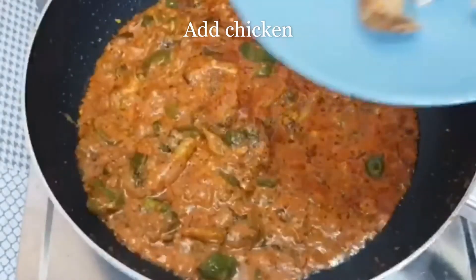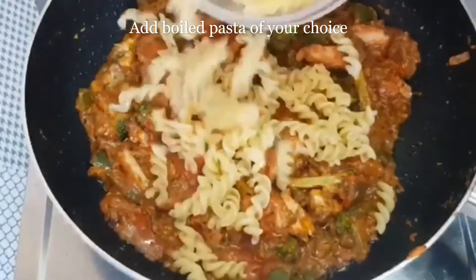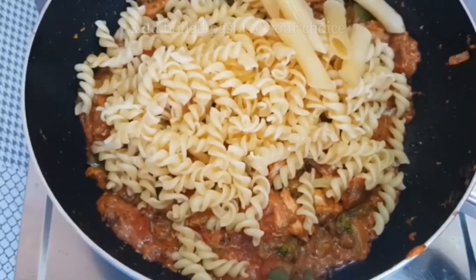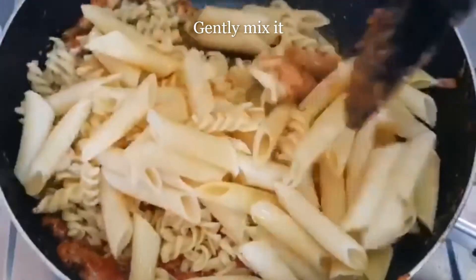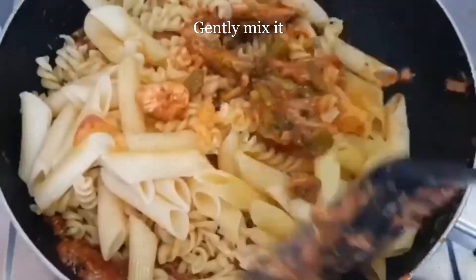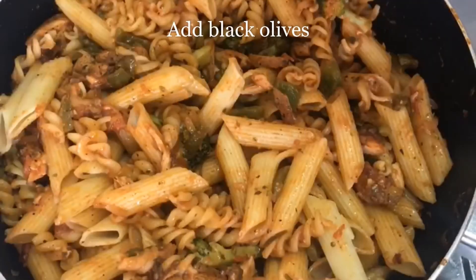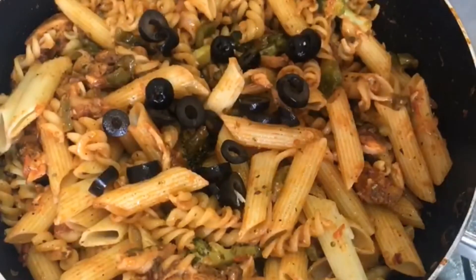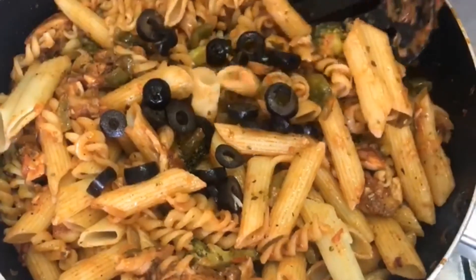Now we will add the chicken. Next we will add boiled pasta — I have used spiral or penne pasta here, but you can choose anything, it's your choice. Mix it really gently. You can also add a few black olives if you like. Our pasta is ready.